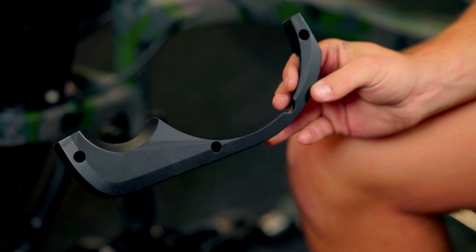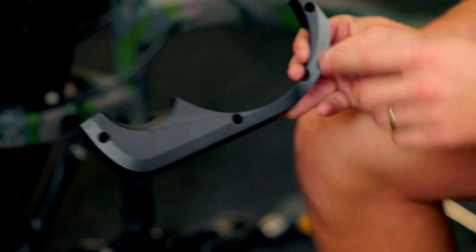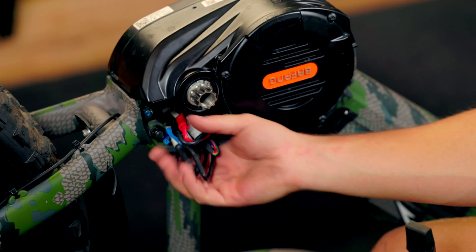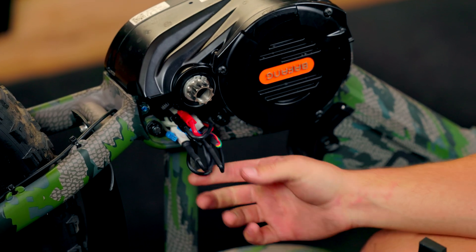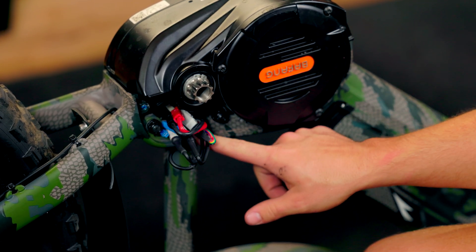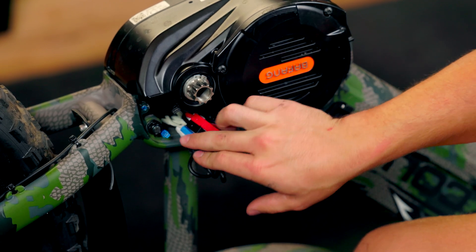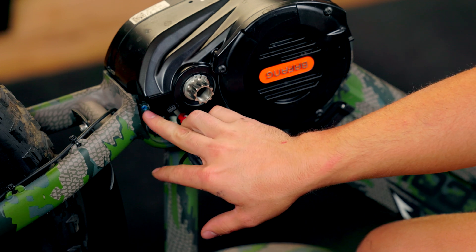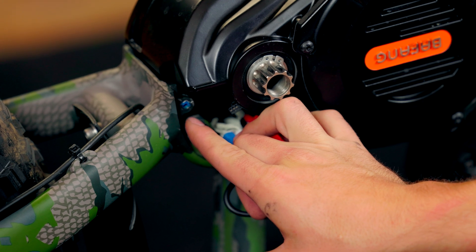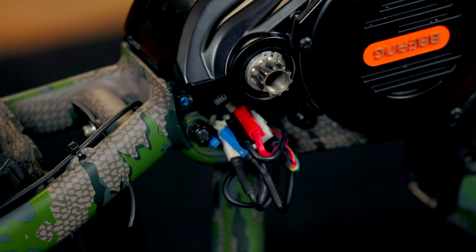We're going to take this plastic wire cover now and install that. It goes on with three Phillips head screws that screw into the frame. Once you start this, you've got a bunch of wires out right here. At this point we need to be aware that we can crush these wires on the inside of this frame on this lip right here. We'll just want to tuck back as much as we can. If you look in there, there are the threads that this plastic piece sits in — we want to try to stuff as many wires as we can behind that.